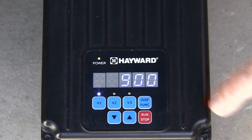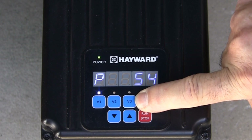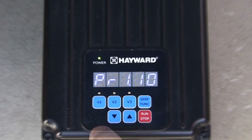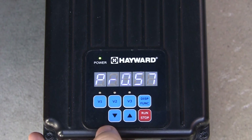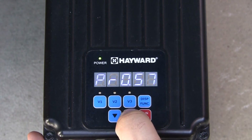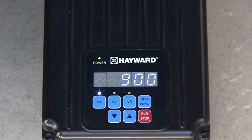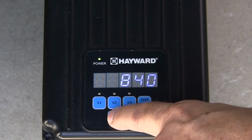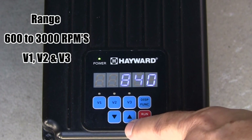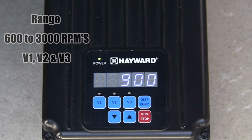To configure the pump speeds and timers, begin by pressing and holding the display function button until the configuration menu is displayed. The first selection will be the prime mode. Press the up or down arrows to adjust the prime time from 0 minutes up to 4 minutes. Next, press the display function button to edit the speed setting for V1. You will notice the V1 LED is now blinking to indicate the pump is in the configuration menu. The up and down arrows are used to adjust the speed between 600 RPMs and 3000 RPMs, which are the minimum and maximum speeds for V1, V2, and V3.